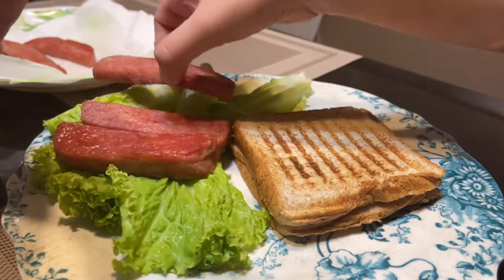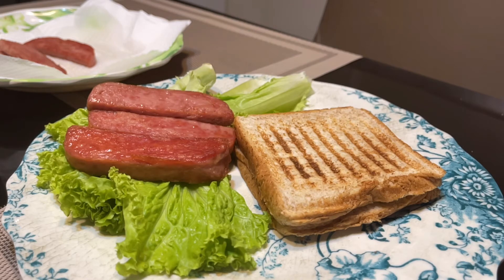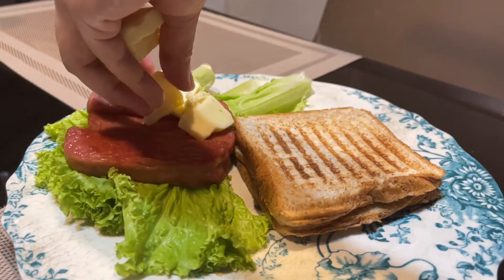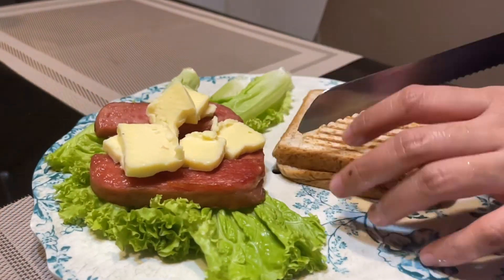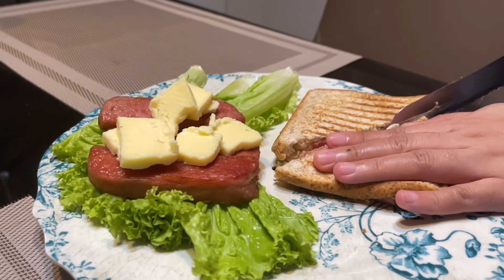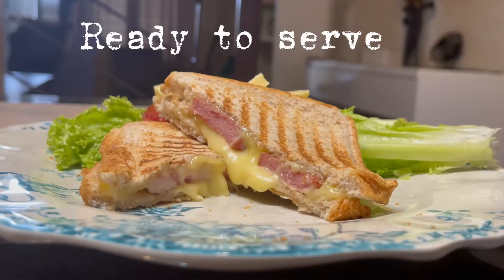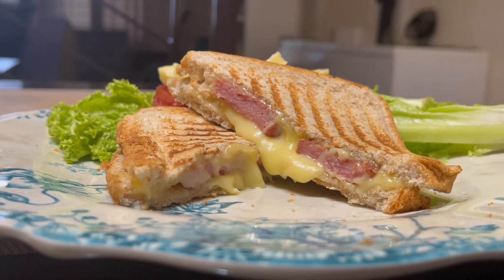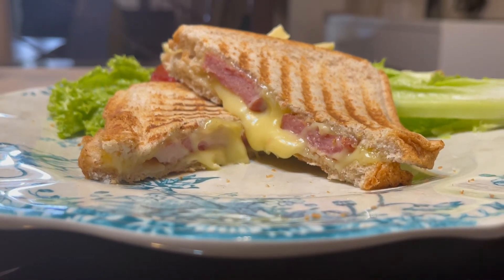So, let's put the lettuce on it. Let's take the lettuce with a spoon so that we can eat later. Of course, the fun part is cutting the sandwich. Okay, look at that — wow! That's it, guys. Thank you so much for watching, la la la la la, katain na tayo.